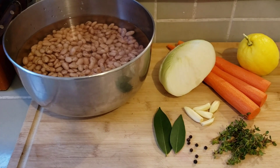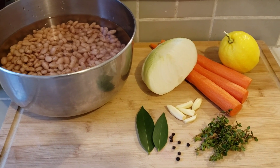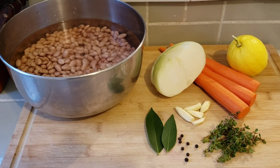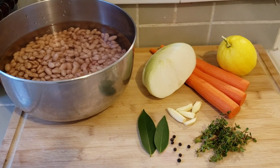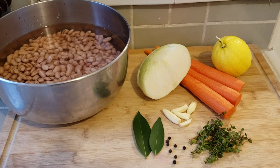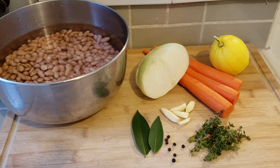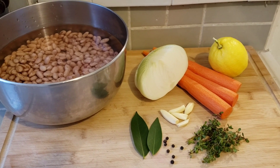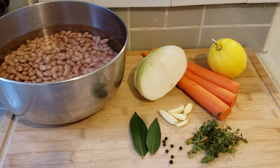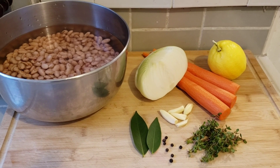For my beans, I'm going to drain them, rinse them a little bit, and put them in a pot of fresh water. I have some garlic cloves that I'll split in half, half an onion, a few carrots though I won't use all of them, and a lemon for the skin. I've also got a couple of fresh bay leaves, whole peppercorns, fresh thyme, a little olive oil, and a good pinch of salt.